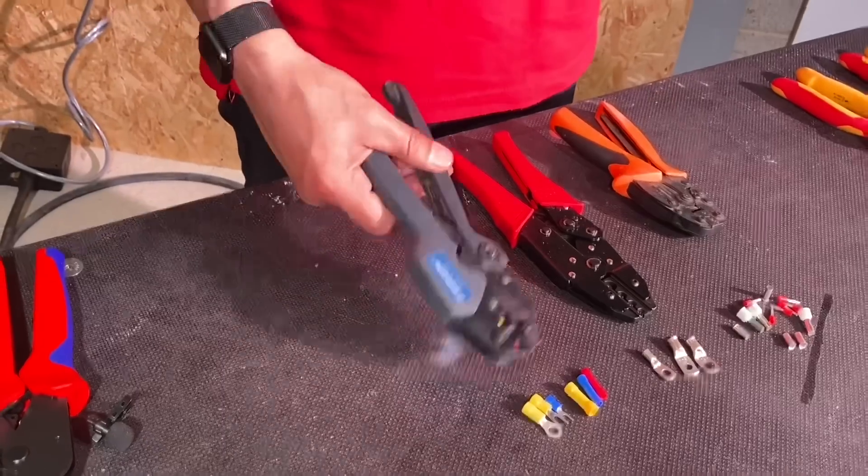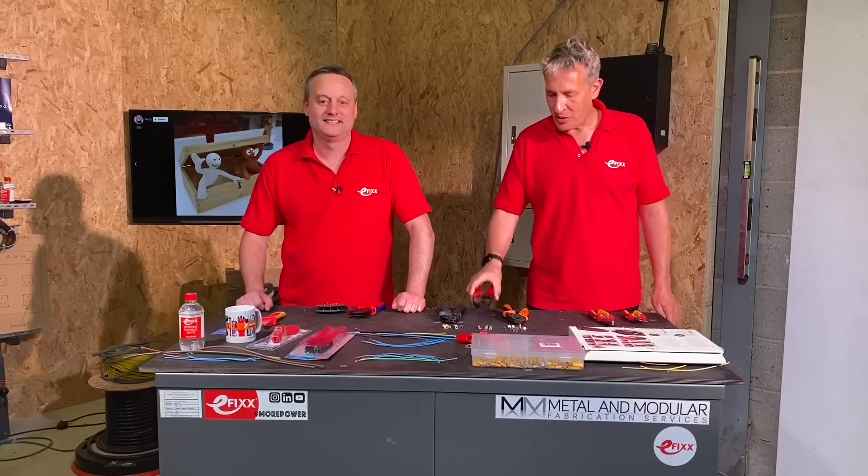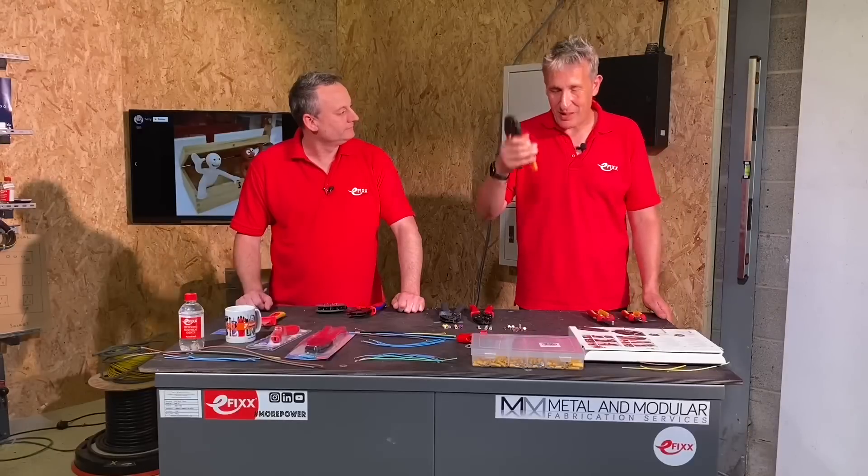I've got my traditional insulated crimp tool — had it for years, rock solid. A copper tube terminal crimper, hardly ever used — that's more your world. And a ferrule crimper which I've had for years and is built like a tank.